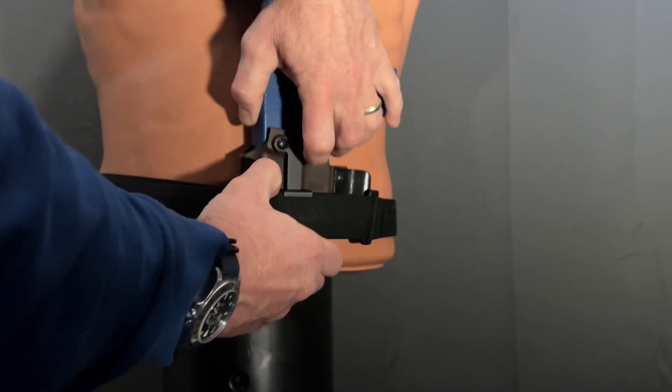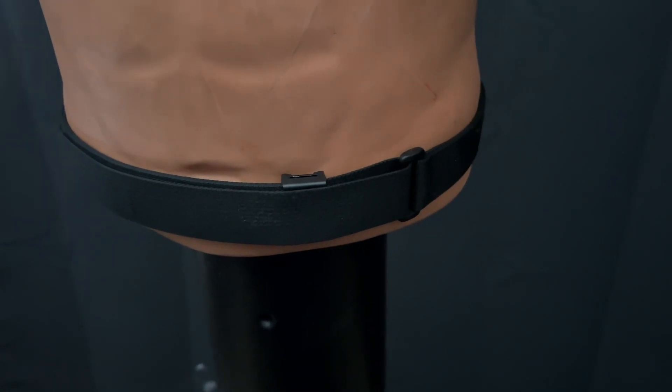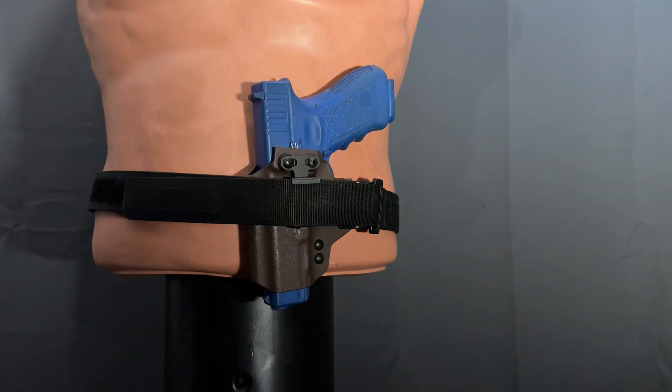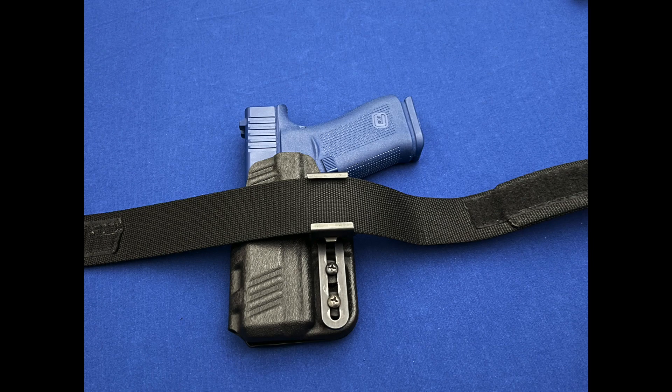I only used the Alias belt mount as it was touted as being a discreet way to carry, since very little of the belt mount was outwardly visible, and from this standpoint it was fairly discreet. What I didn't fully review with the Alias mounting and holster system was the versatility of using the same gun and holster pairing throughout your day in different environments that included on-body and off-body situations.